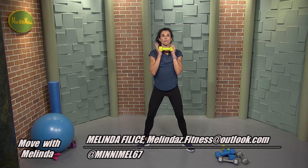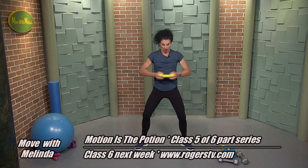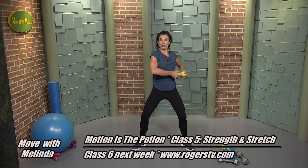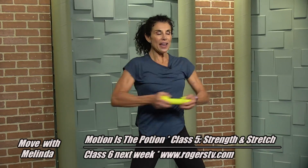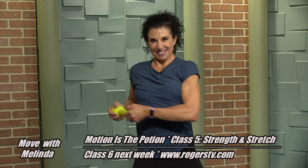Drop one weight. Core time — we're just going to use the weight for this portion. Point those toes. What I'm doing is pushing back those elbows, going across my belly, shredding away any fat that's there. Keep those knees steady, shoulders back. I love this move. Thirty seconds — I do a lot of these in my virtual live classes. Everyone's welcome to join me. Just reach out to me — Move with Melinda.